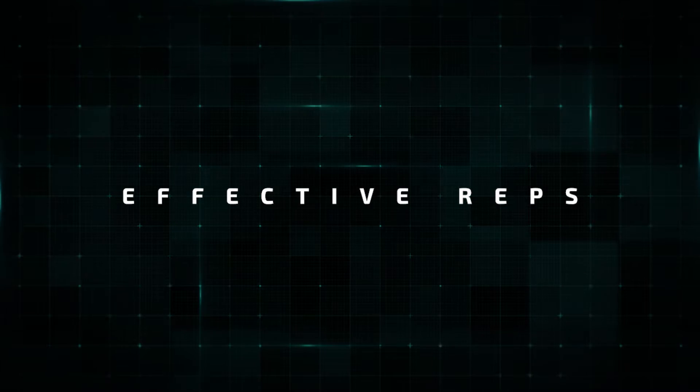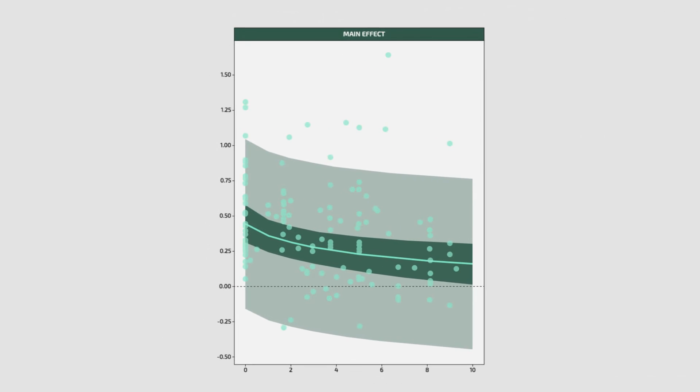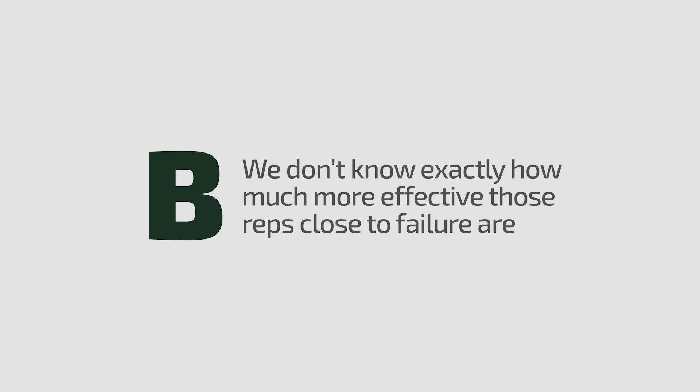A term that gets discussed a lot is that of 'effective reps' for hypertrophy. People use this term in a lot of different ways, but drawing on the longitudinal hypertrophy research, it generally seems that reps closer to failure are more effective than reps that are further from failure. A recent preprinted meta-regression provides a nice visual of this. It's important to note that reps quite far from failure are likely still at least somewhat effective, and we don't know exactly how much more effective those reps closer to failure are.